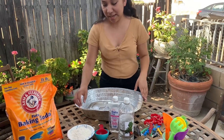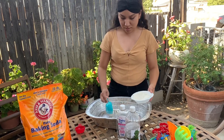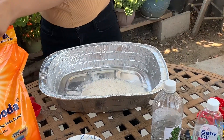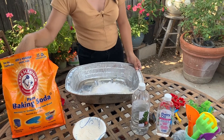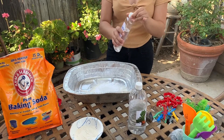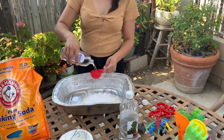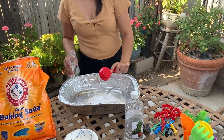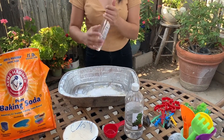First thing you want to do is get two cups of flour. Now that we have our flour in here, we can get some baking soda — one cup of baking soda. Now we're going to get one fourth of our oil. And now comes the fun part — we're gonna get in there and mix it with our hands.